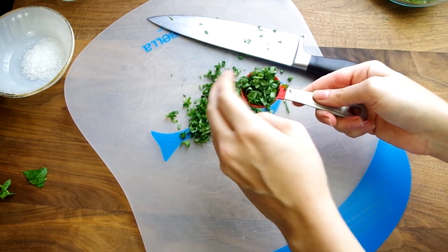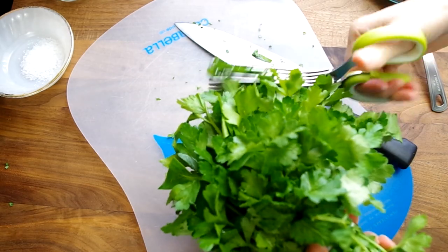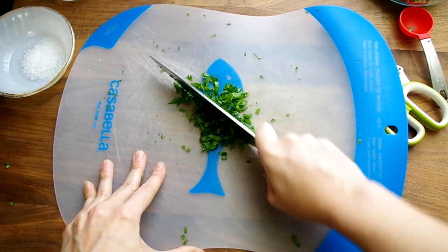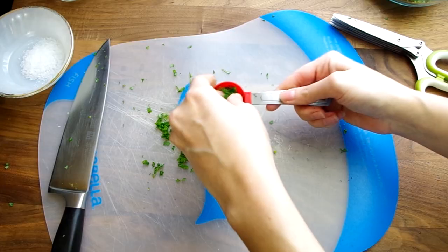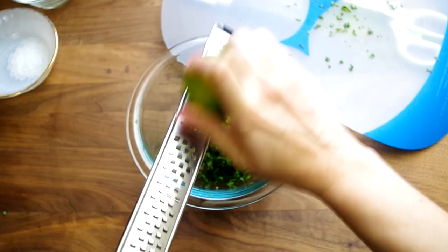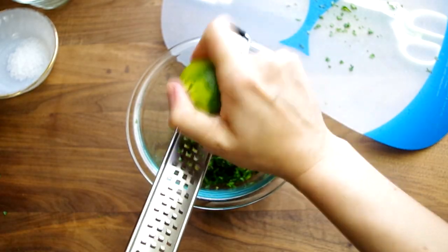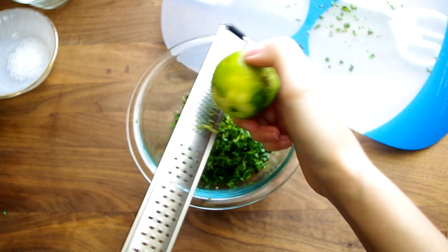Now roughly chop 3 tablespoons of parsley or cilantro. I like cheating with these herb scissors. Measure out 3 tablespoons and save the extra for later. And zest one small lime. All these ingredients we've prepped so far can go into the same bowl because they get added into the recipe at the same time.